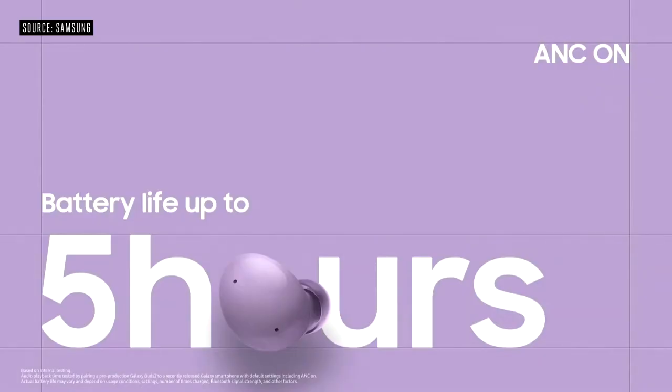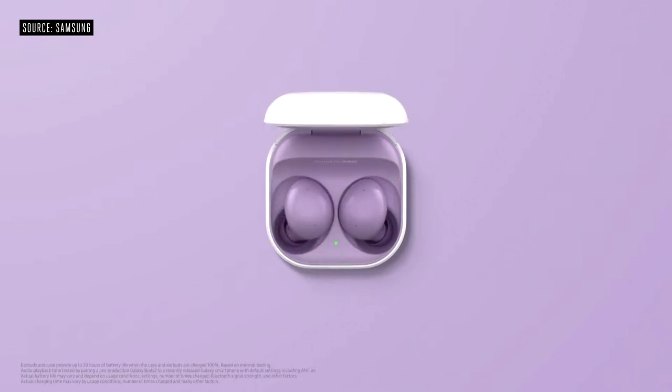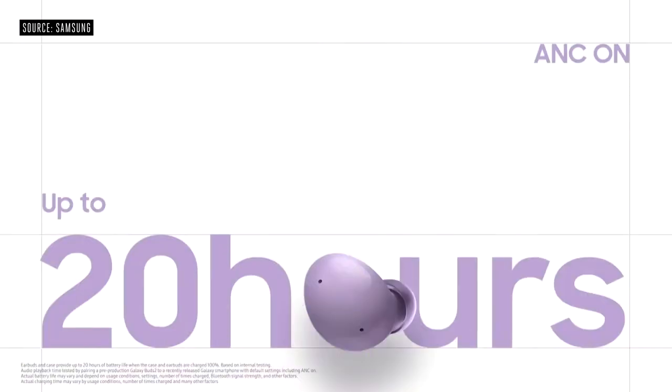With ANC on, your battery will last up to five hours. With ANC off, your battery will last up to seven and a half hours. And your case will keep your Buds 2 working for up to 20 hours.